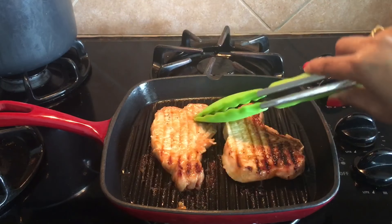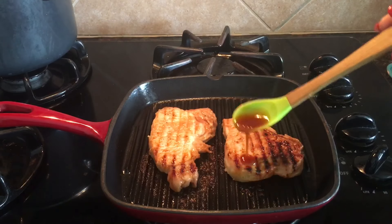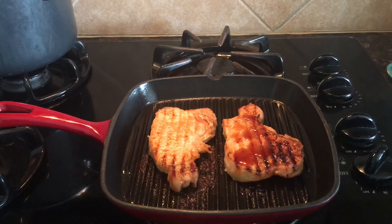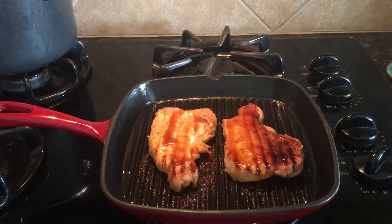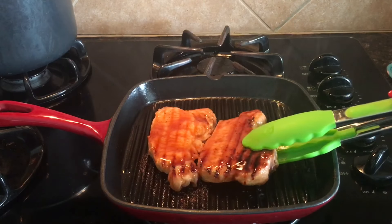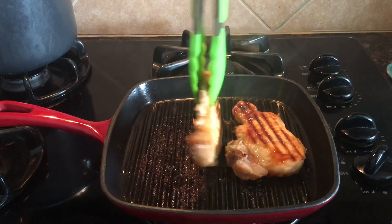It's been one minute and I will flip the pork chops — wow! After flipping the pork chops I will drop in the sauce. In three seconds I will flip the pork chops again.